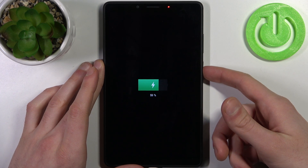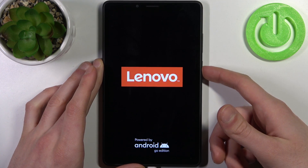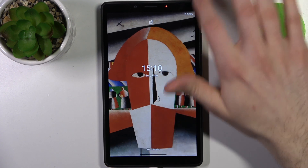Or, firstly you can turn it off like this, and then you have to hold down the power key once again to turn it back on, and that's it.